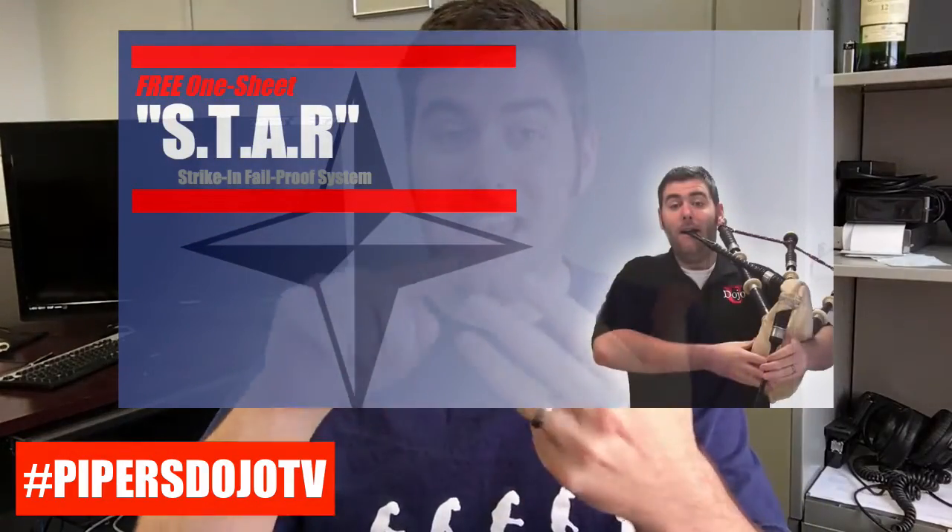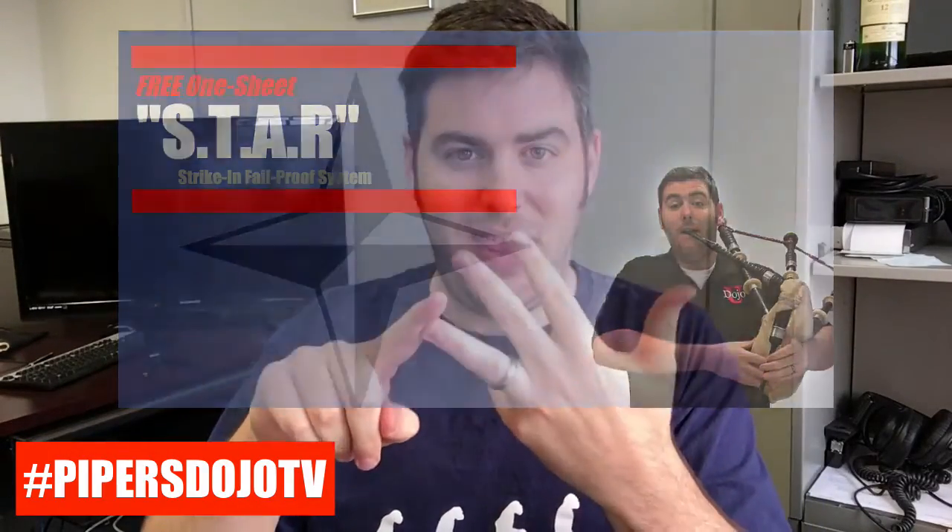As I mentioned before, check out the link attached to this video for the entire STAR strike-in method that we have at the Dojo. The PDF is totally free — we hope you'll download it and enjoy it. Until next time, I hope you really enjoyed this quick demonstration pertaining to the three essential techniques of a great pipe band strike-in with no risk of bad things happening. We'll see you in the next episode!